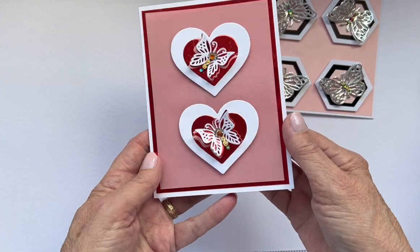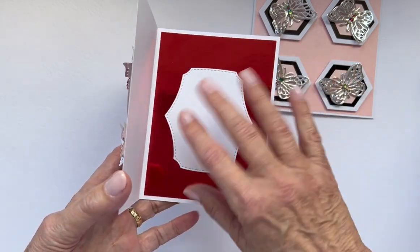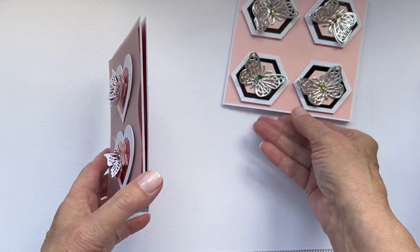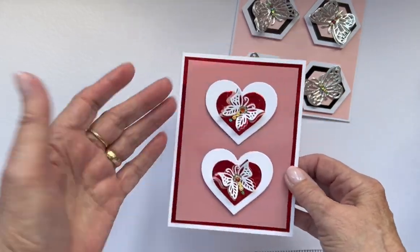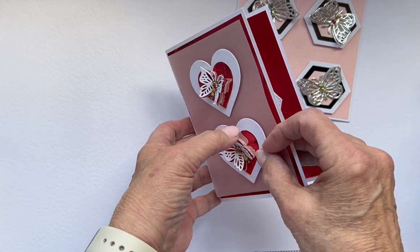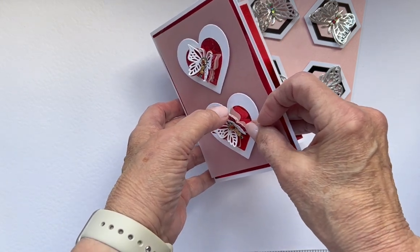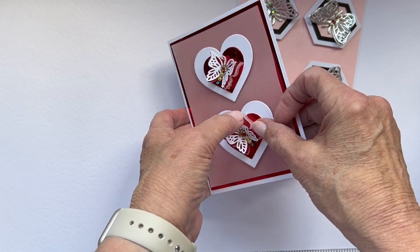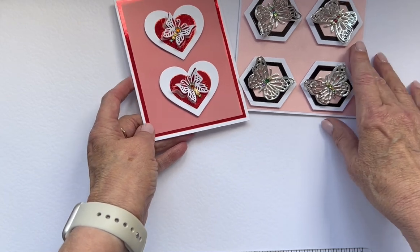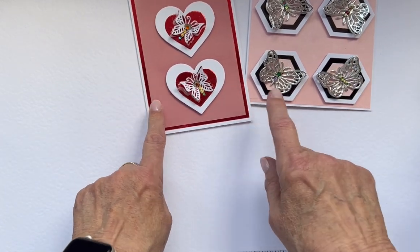That's that one. This one is a romantic-type card — I've left it blank without any verses because it can be used for get well, any occasion, or just-because cards. I've done a layer of vellum, then white, then red, and then white again, so this is a layer of vellum and red mirror card.